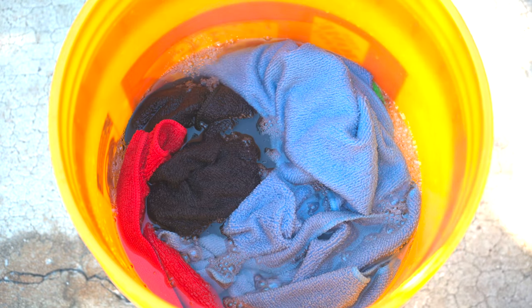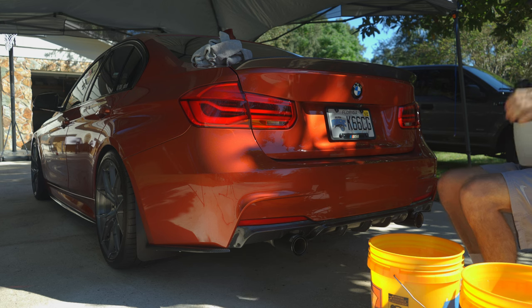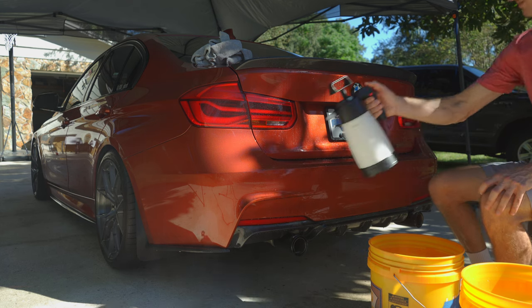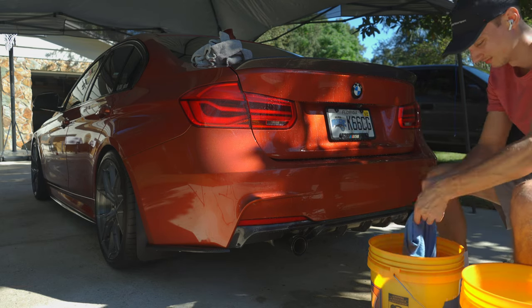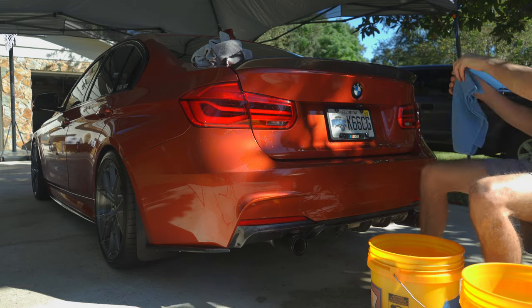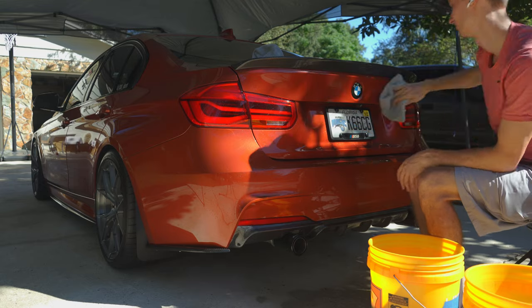In my bucket with the Absolute I'll have a grit guard and about 7 to 10 microfibers, as I don't want to reuse one. I also added a 256-to-1 mixture into my IK Multi Pro sprayer to pre-treat the area. The polymers in the Absolute encapsulate the dirt to make the contact wash less abrasive on the paint — it acts like a shield surrounding the dirt. I take a microfiber from the bucket, wring it out until it's barely dripping, then wipe one side per swipe and discard the towel so I'm not reintroducing contamination.